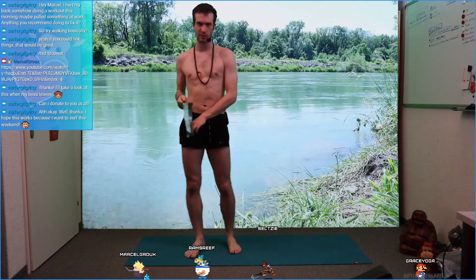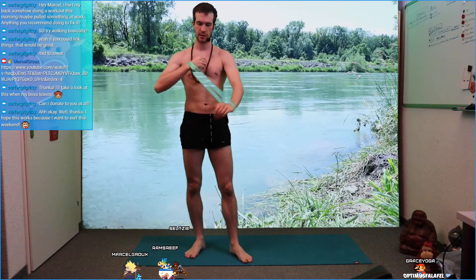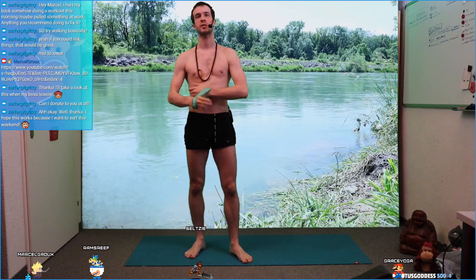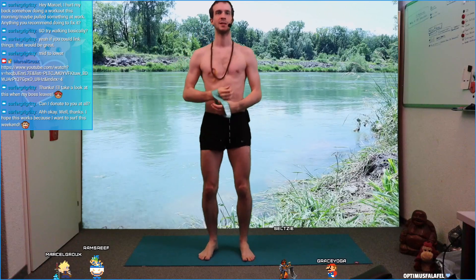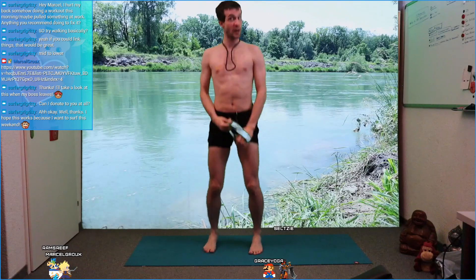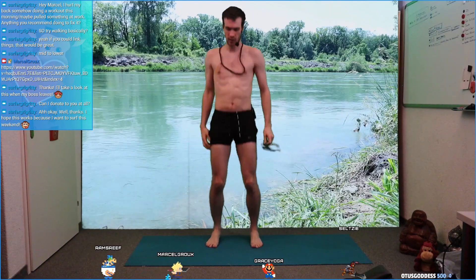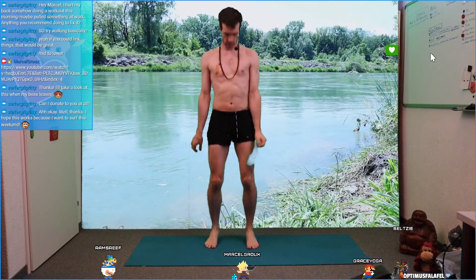Welcome in everybody. My name is Marcel. I teach basically yoga every day, but today it's going to be a little bit of different exercises for runners. I'm also a runner, a marathon runner. We're starting right now, so release your shoulders with your arms, release your legs, your head. How does your body feel?